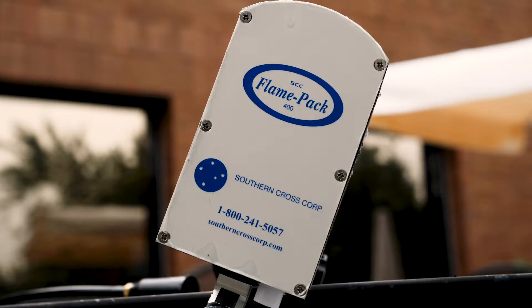Hello. Welcome to Southern Cross. In this video, we will go over the FlamePak 400.